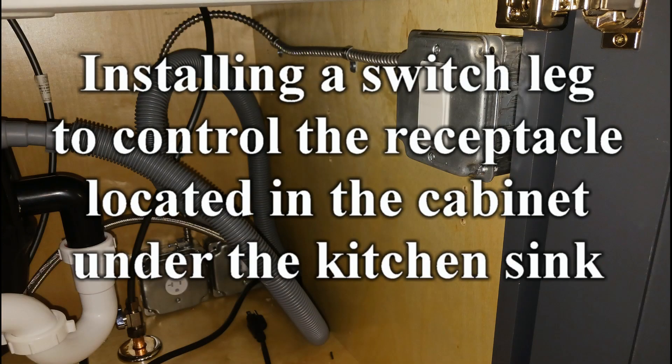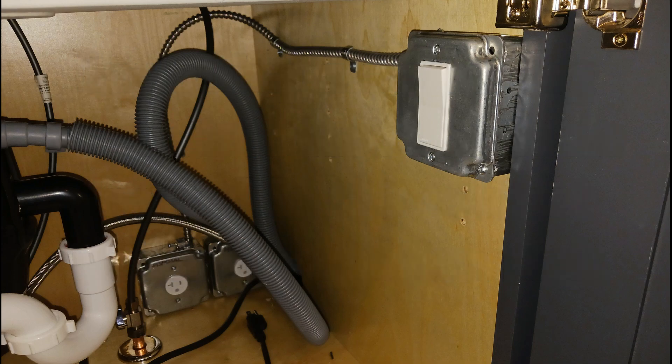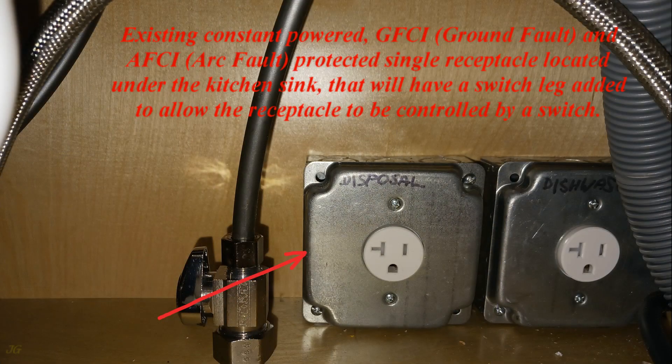Installing a switch leg to control the receptacle located in the cabinet under the kitchen sink. The existing constant-powered GFCI ground fault and AFCI arc fault protected single receptacle under the kitchen sink will have a switch leg added to allow it to be controlled by a switch.